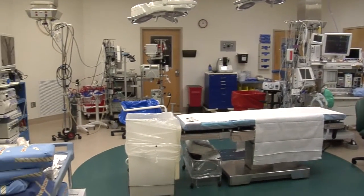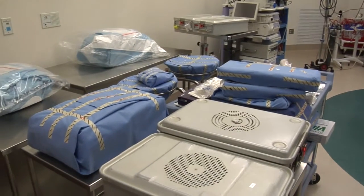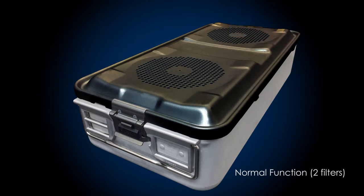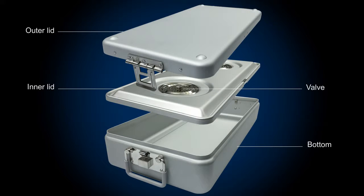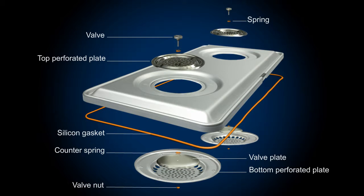Sterilization packaging systems such as disposable wrap and rigid containers are intended to enclose and maintain the sterility of surgical instrumentation. Rigid containers are designed to allow penetration of high-temperature steam through vents or valves in the container, sterilizing the items inside. Typically, a filter allows the steam to pass through during sterilization while keeping contaminating particles out. In some cases, valves are used instead of filters, and they must open and close properly to allow sterilization to occur yet prevent contamination.